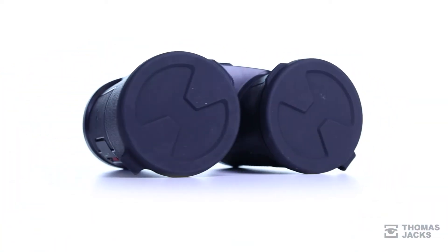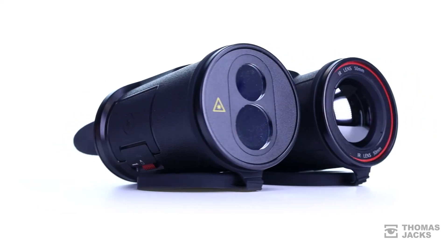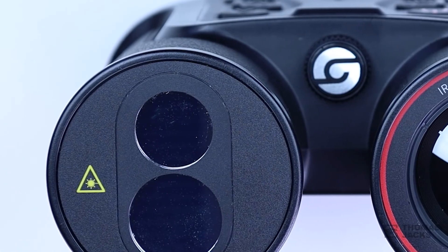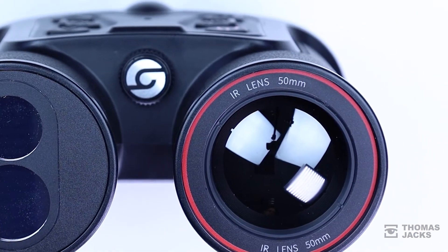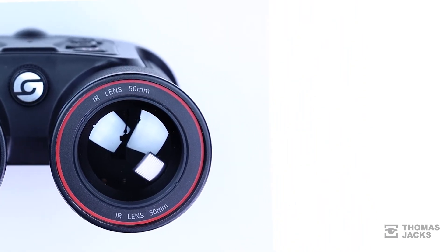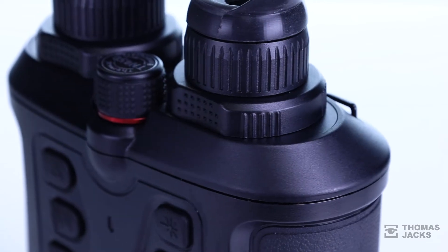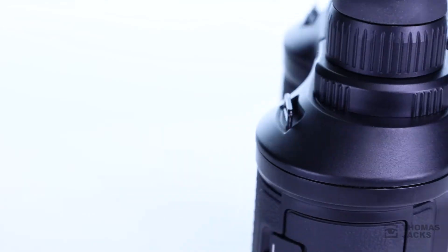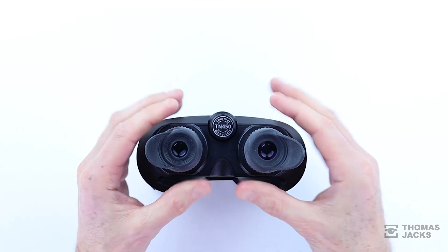Both the TN350 and TN450 can do something else that's pretty smart too. That laser rangefinder is accurate within a metre for up to 600 metres. And, behind that 50mm f1.2 lens with its native 3.2x magnification and 7.8 degree field of view is a 400x300 pixel 17 micron sensor, and two 1024x768 high definition OLED colour viewfinders give the TN450 that familiar binocular feel.